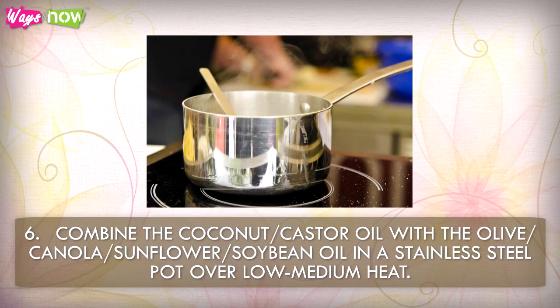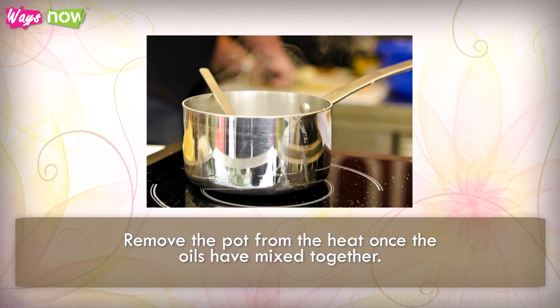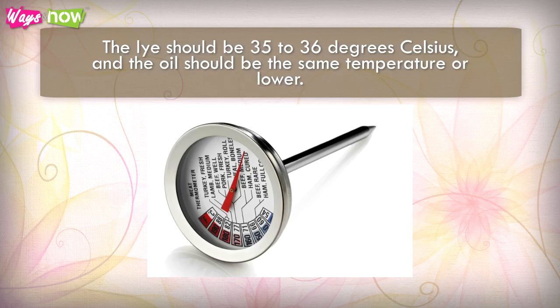Step 6: Combine the coconut or castor oil with the olive, canola, sunflower, or soybean oil in a stainless steel pot over low to medium heat. Stir until the oils melt and blend with one another, then remove the pot from the heat. Step 7: Monitor the temperature of the oil mix and the lye with different thermometers.